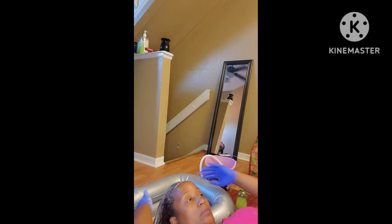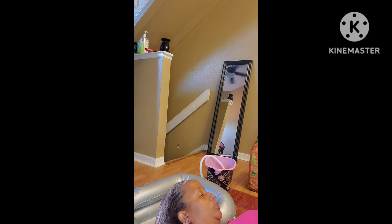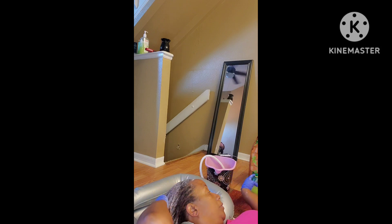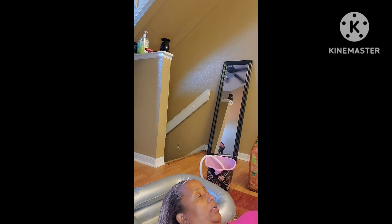I'm gonna put that whole box of baking soda in there — we'll see. I got this lemon juice too, so I put the lemon in, and then I'm gonna put some more apple cider vinegar. I hear it fizzing up.